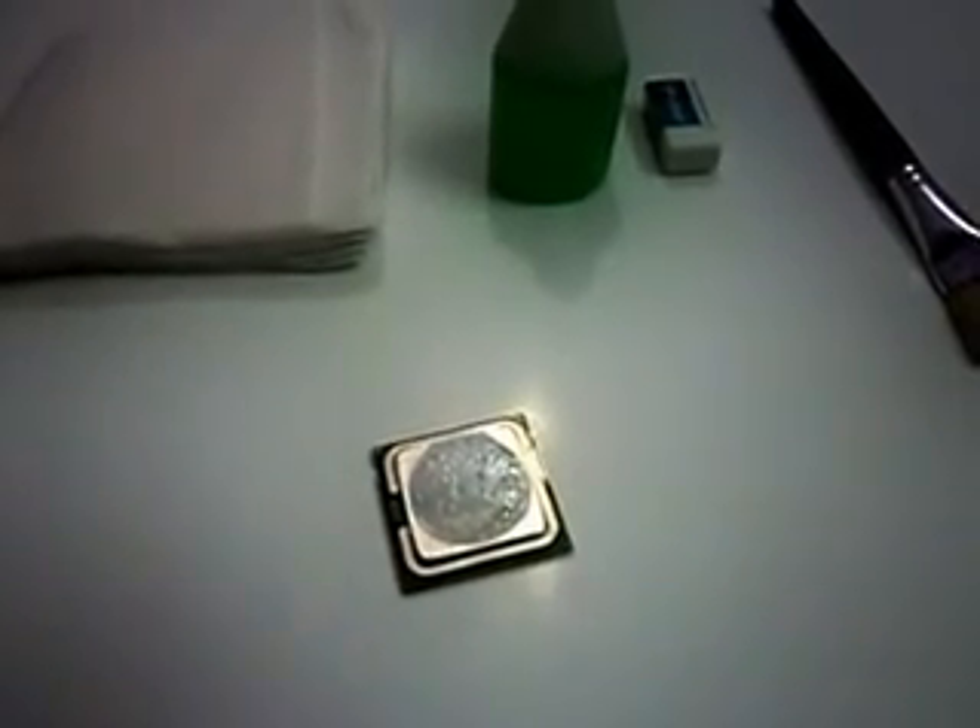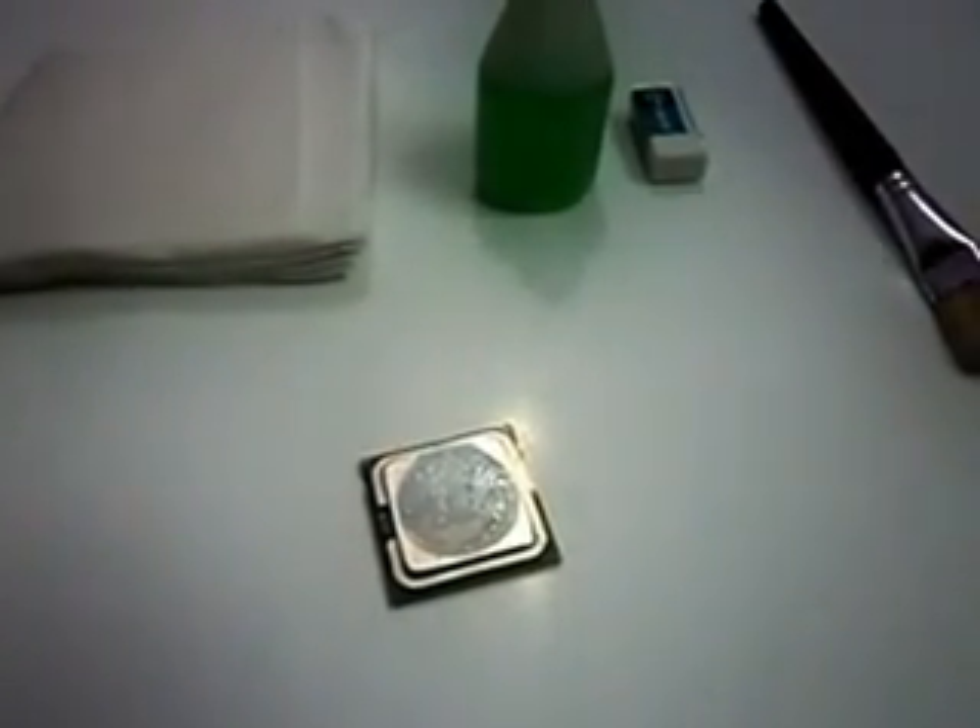Hello guys, this is a video by which you can repair your processor, whether it is Intel or AMD. There is one Intel dual core processor and I am going to repair this.